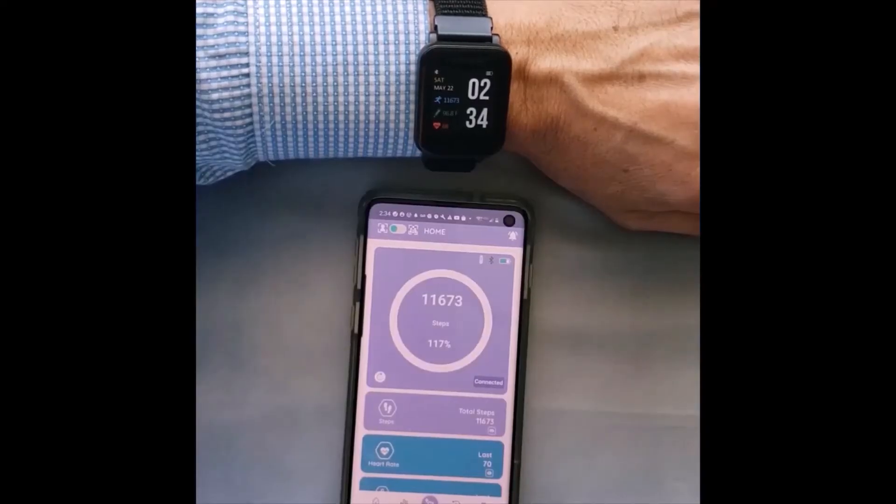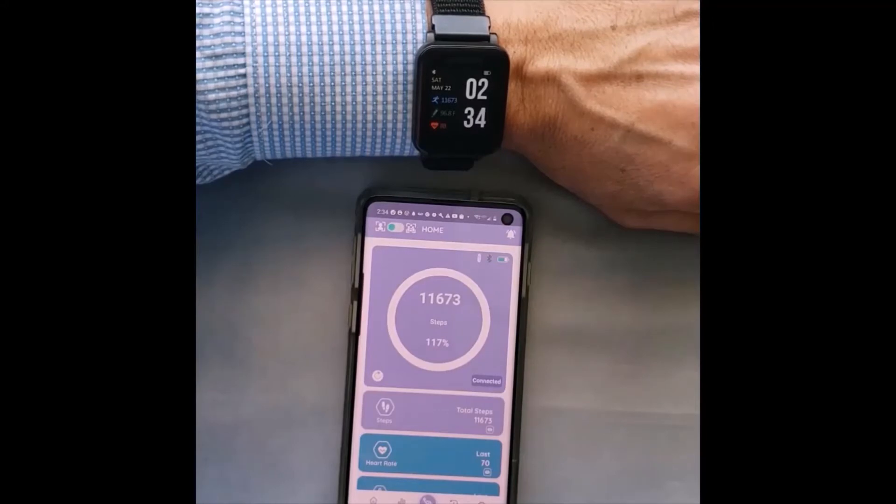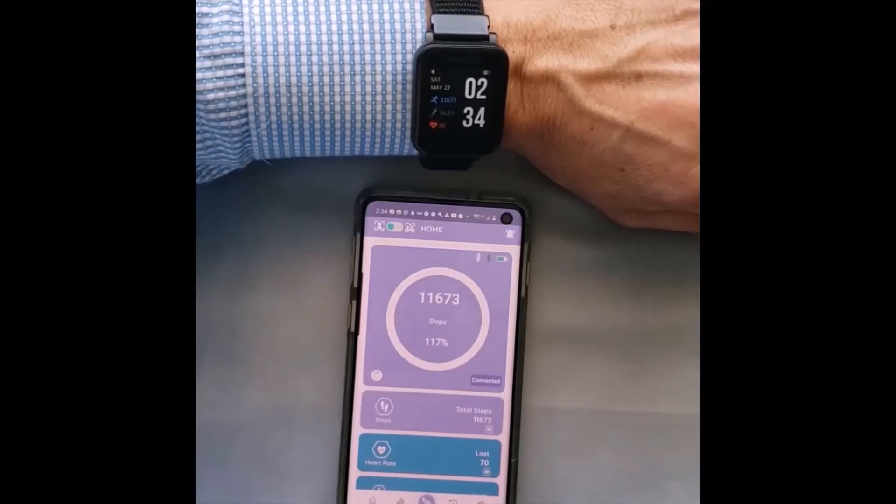Our company is AnyCare, and we are a telehealth solutions provider. Let me introduce the AnyCare system by first discussing the health monitoring and SOS functions of the TAP2 smartwatch, then in a separate video, explain how the data is collected and shared through our Family and Caregiver Connect apps.